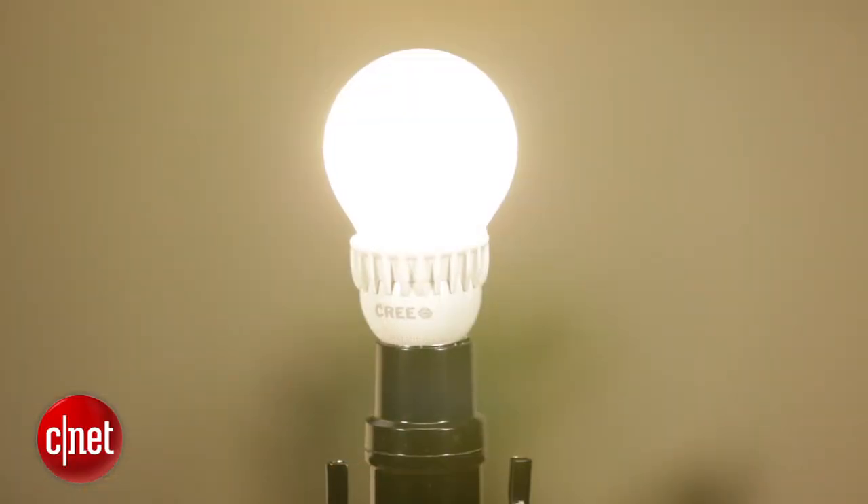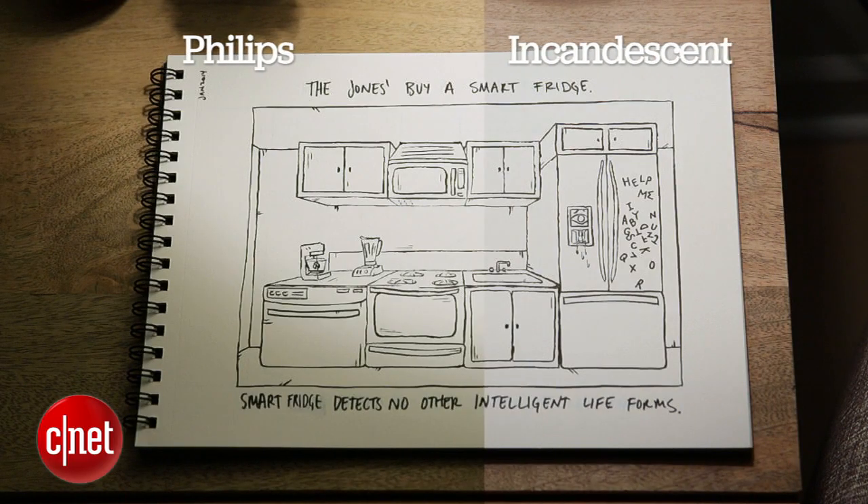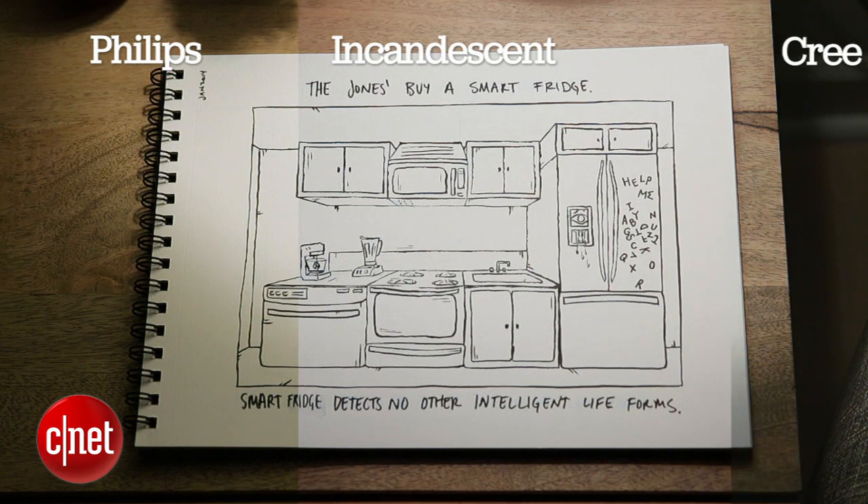Cree also does a nice job with its color temperature. These bulbs are all aiming for 2700K, that kind of warm white glow of an incandescent, and if you look at this page we've spread out on the table divided into three lighting sections, the Cree is a lot closer to that incandescent's warm white light. The Phillips is a little too warm — a little too yellowy, closer to 2600 than 2700.